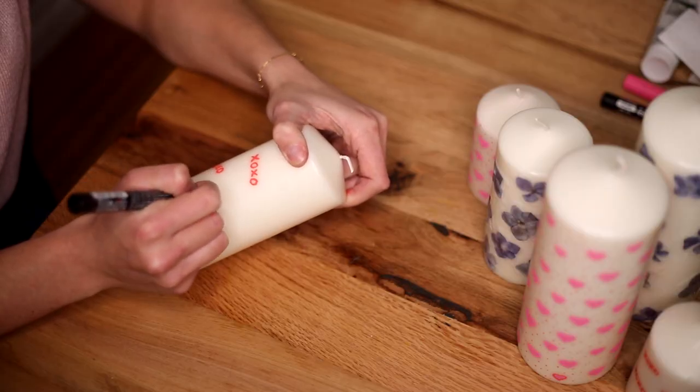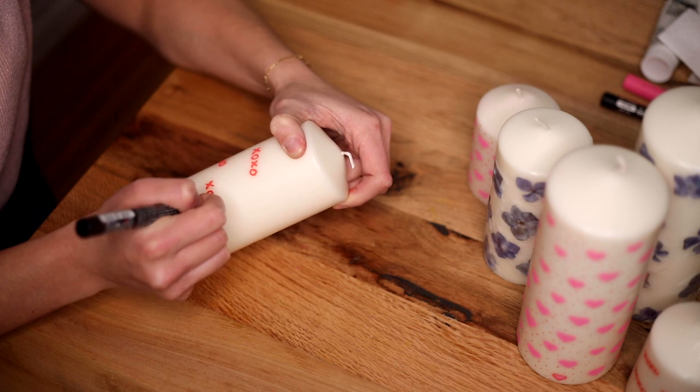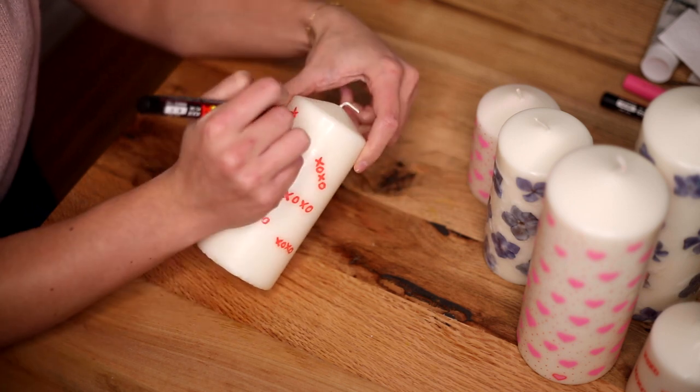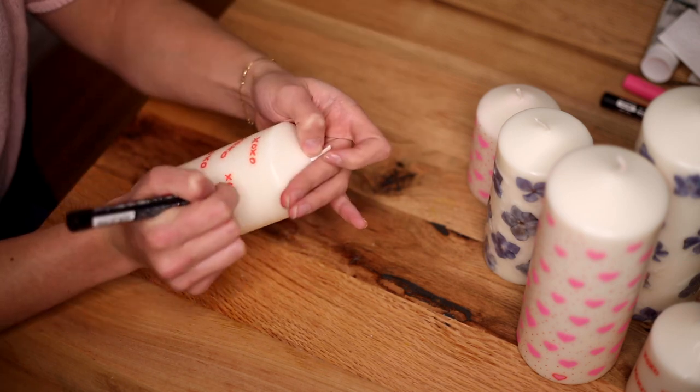For the last design, I used red paint and painted on little XOs. What design are you going to paint on your candles? Let me know in the comments below.